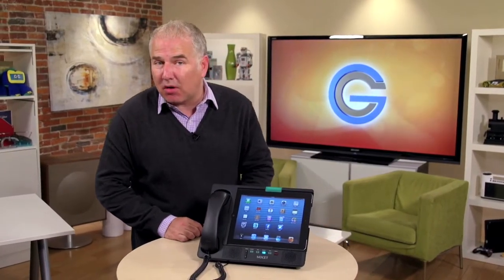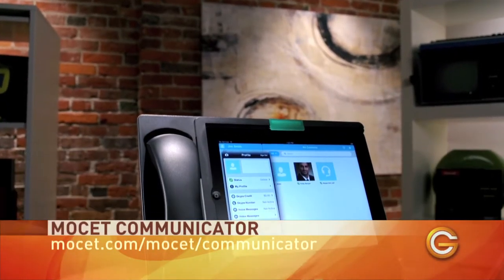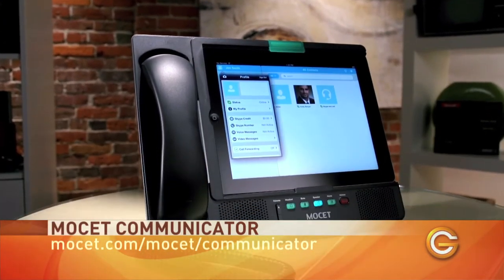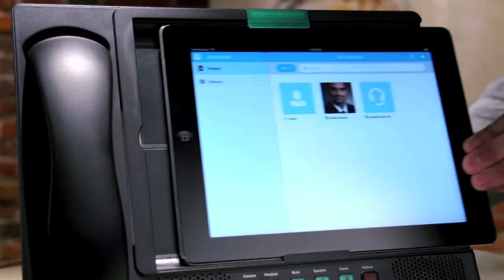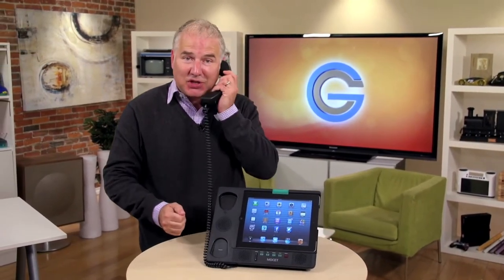First up, if you use an iPad to make video calls on Skype or even FaceTime, then you'll want to check out the MOSET communicator. This thing's pretty cool. What you'll want to do is simply slide your iPad into it and presto kazinga, you have yourself an iDesk phone. It's a great solution for the office because the handset provides you with enhanced privacy during conversations.